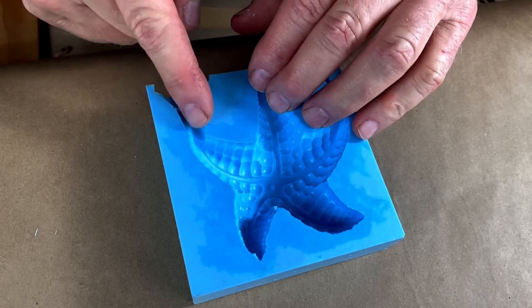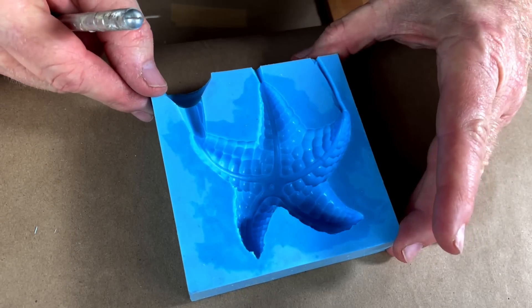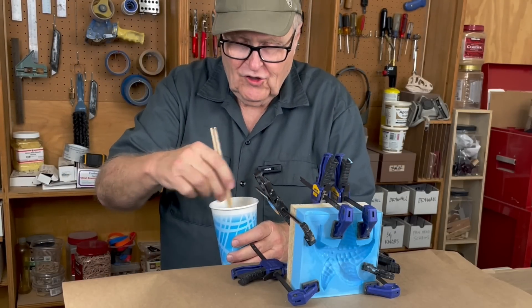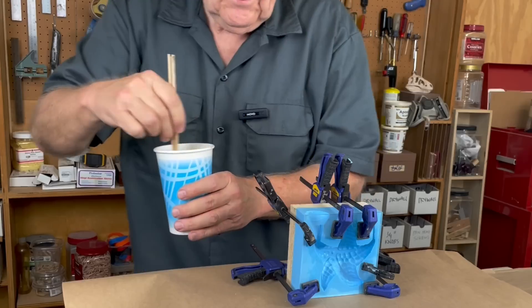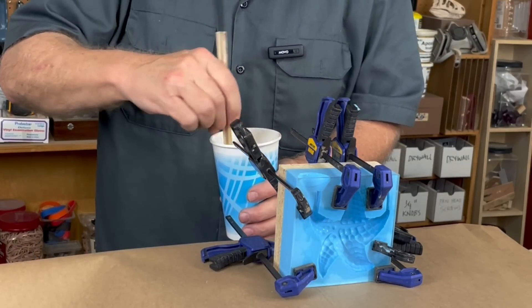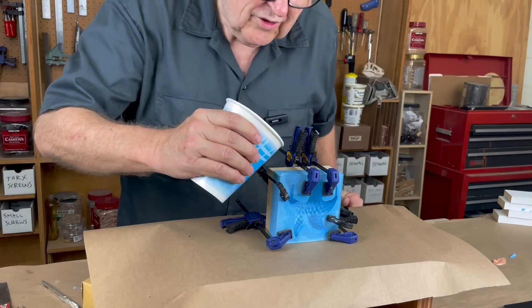Now I've probably cut it bigger than I need and I've got quite a cleanup to do on the castings, but that's okay — we'll take it. Okay, take two. Let's see if we have enough this time in the cup. I'm going to pour it right away and not let it get warm this time. Here we go — let's see how it does.